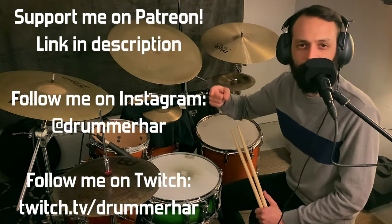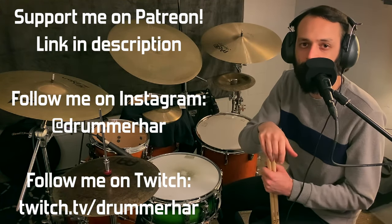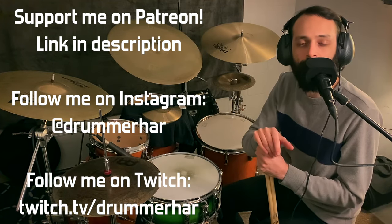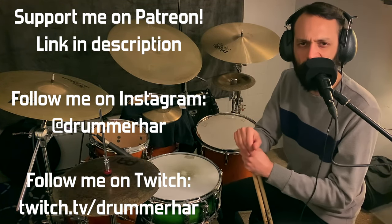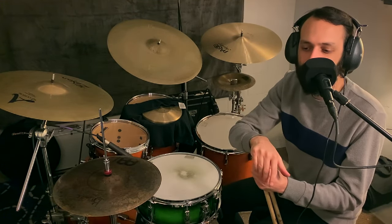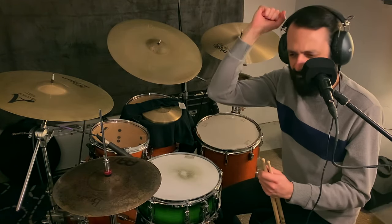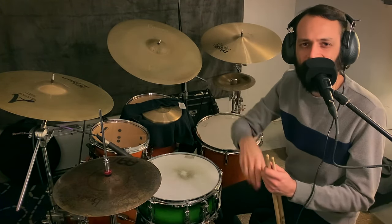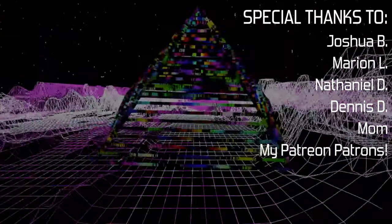If you like what you saw in this video, check out my Patreon page — your support grants you access to transcriptions for all my lesson videos and some practice loops. Follow me on Instagram to see more videos of my playing at drummer_har, and follow me on Twitch at twitch.tv/drummer_har where I do all kinds of weird experimental stuff with an electronic kit. Practice a lot, practice smart, work with physics, don't hurt yourself, be a good person. This one wasn't scripted — could you tell?